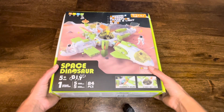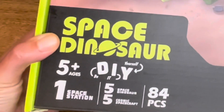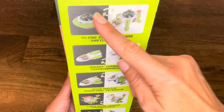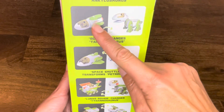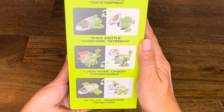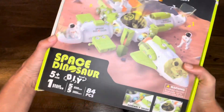Hey everybody, it's me, Miss S. I just got this really cool space dinosaur. Do you want to know the coolest thing about this? It's 10 in 1. 10 in 1 means there are 1, 2, 3, 4, 5, 6, 7, 8, 9, 10 different things that we can make with this. Let's get started.